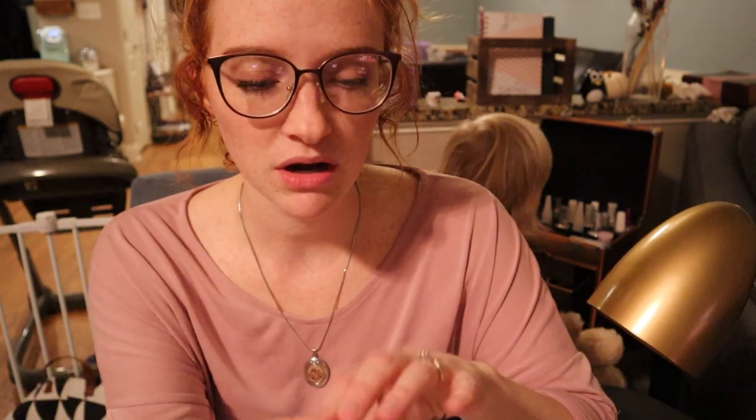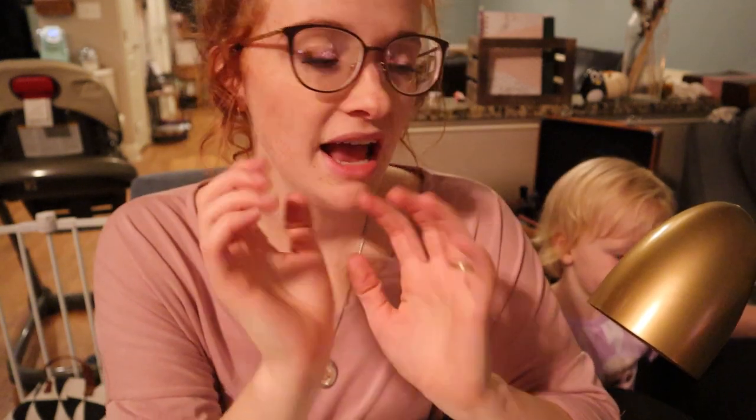They're definitely super thin, but that goes without saying with just doing dip. I have been picking off my nails because I've been going about every two weeks instead of every single week. So I have a little bit more grow out, which allows me more room to pick. And I'm a picker, so I can't resist picking off my nails.